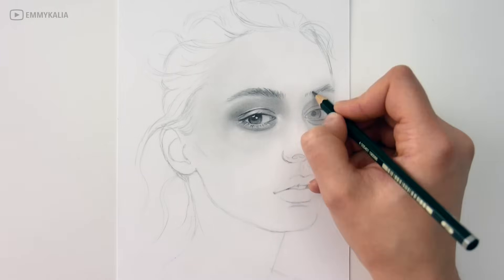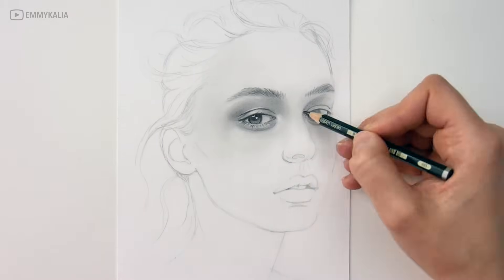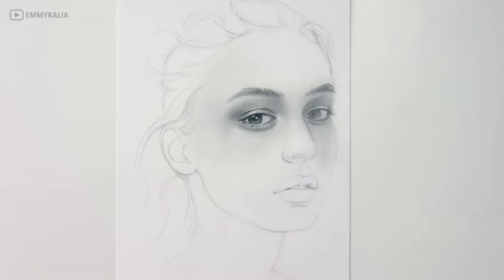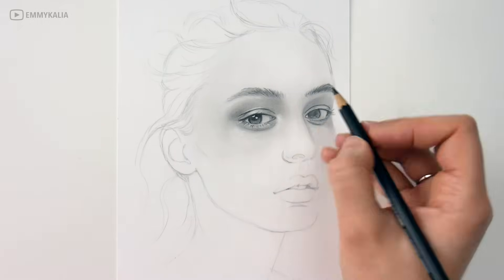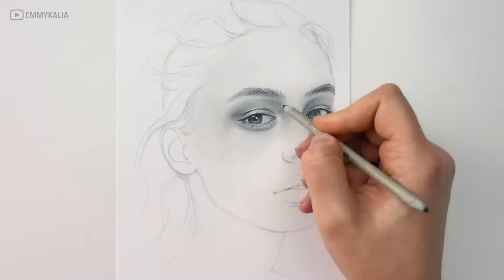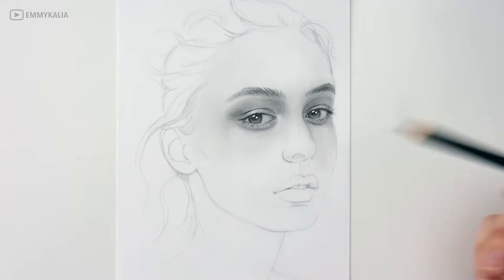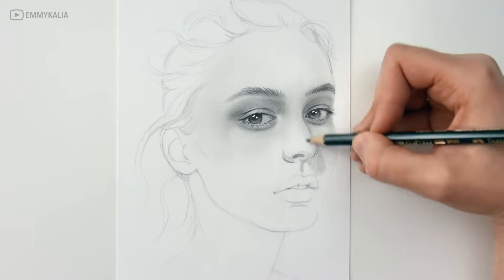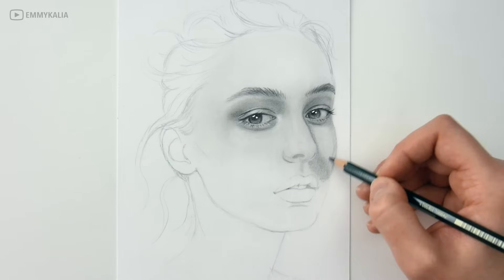After moving on to the next eye, I still go back sometimes to add more detail or correct if I need to. I always finish the eyes first and then move on to the nose. Even when I almost finish the whole portrait, I still look back to check if the shading on the eyes or nose has the right value or if the proportions are still correct. Even though they look complete, you might still need some correcting or adding more value. The eyes look dark now, but once you have shaded the rest of the face, you may need to add some more shadow.